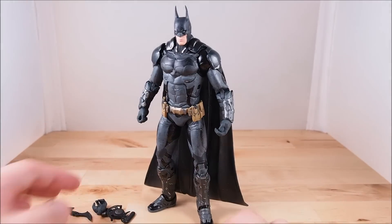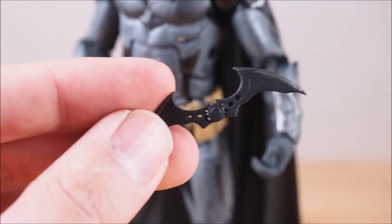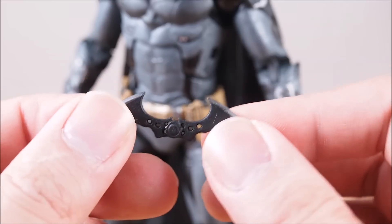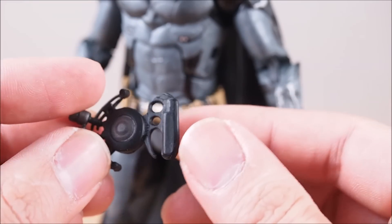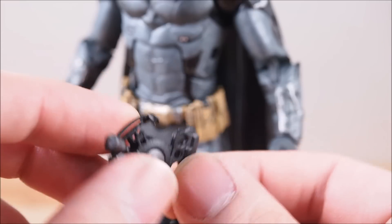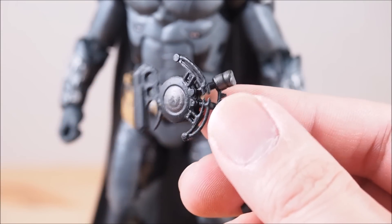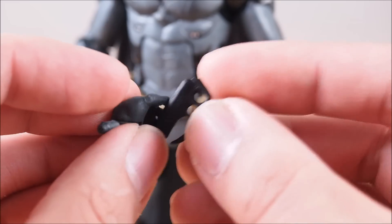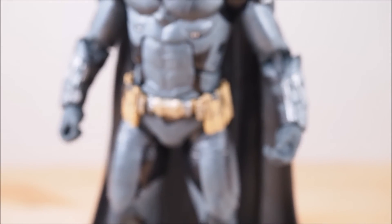First off, let's take a look at his accessories. He does come with a batarang, which is pretty nice. The material isn't soft rubber — it's pretty hard and has some paint work on the blades. He also comes with another hand so you can have him hold it. I'm not sure what this second accessory is — I thought it was a grappling hook but the two pieces on it are throwing me off. Since this Batman is from the new video game, maybe he uses it in there. You can swap the hands and put the fingers in to hold it.